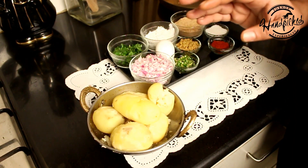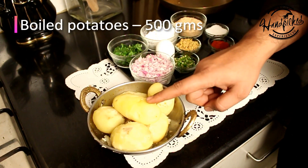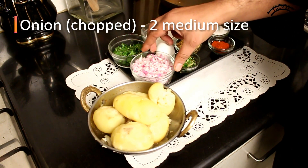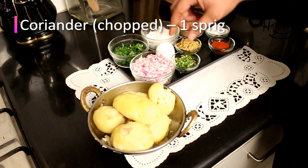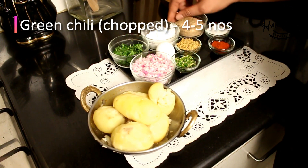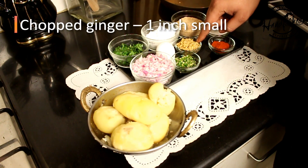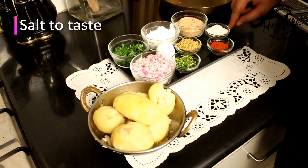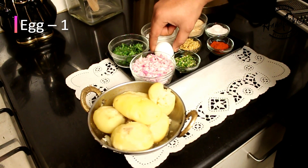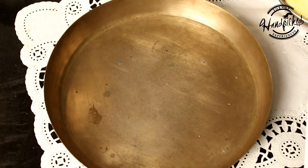To make Aloo Tikki, we need about half a kilo of boiled potatoes, 2 medium sized onions finely chopped, a handful of chopped coriander, 4-5 chopped green chillies, 2 teaspoons of corn flour for binding, chopped ginger, about half teaspoon of red chillies, salt to taste, 1 egg for covering, and we will cover it with bread crumbs.